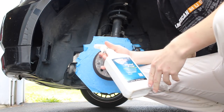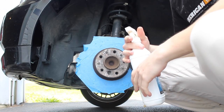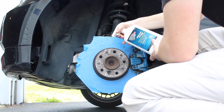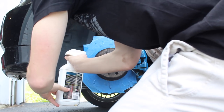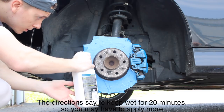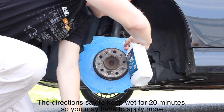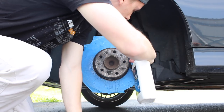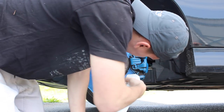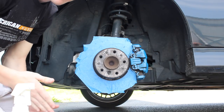Now that I have it all masked off, I'm gonna be spraying it with metal prep, rust remover, and pre-primer. You spray this on, leave it on for about 20 minutes, and then you rinse it off. So here we go.